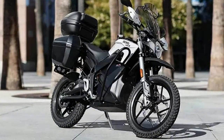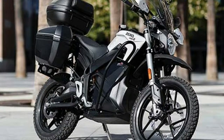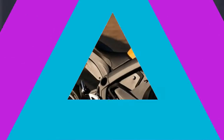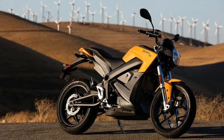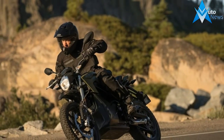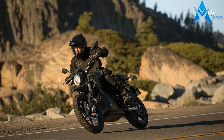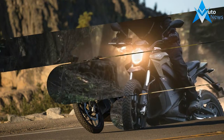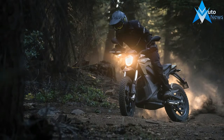Both models' power figures remain unchanged, with 70 horsepower (52 kilowatts) peak power at 3,500 revolutions per minute, and 116 pound-feet (157 newton meters). Both the ZF14-4 equipped bikes are announced as 6 pounds (2.7 kilograms) heavier than the ones with the ZF13-0 units.